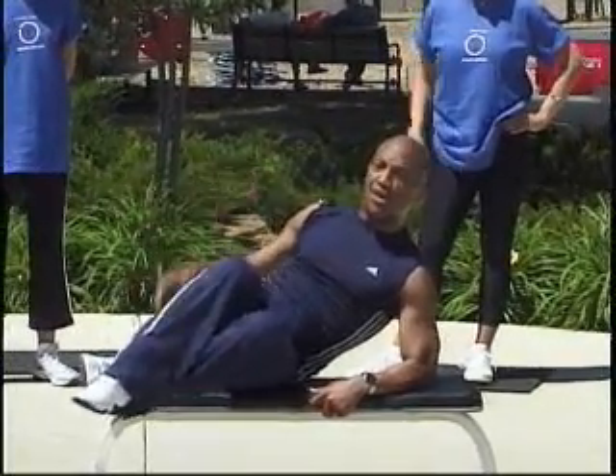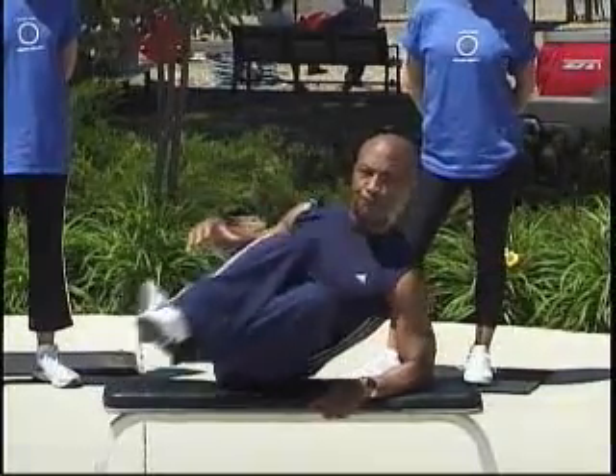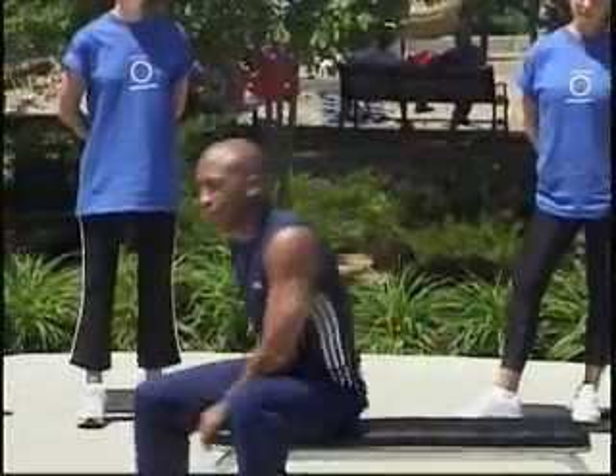Now, how does the movement work? As you're pulling your knees in, you start breathing out — like that. But make sure you're supported. Then you want to switch and do the other side, okay?